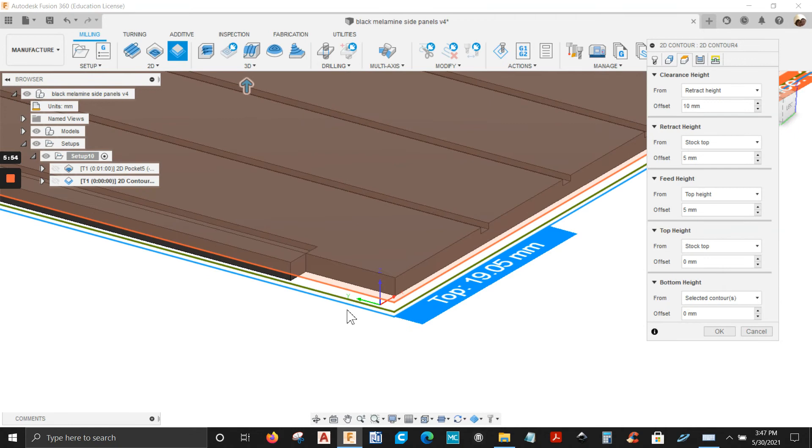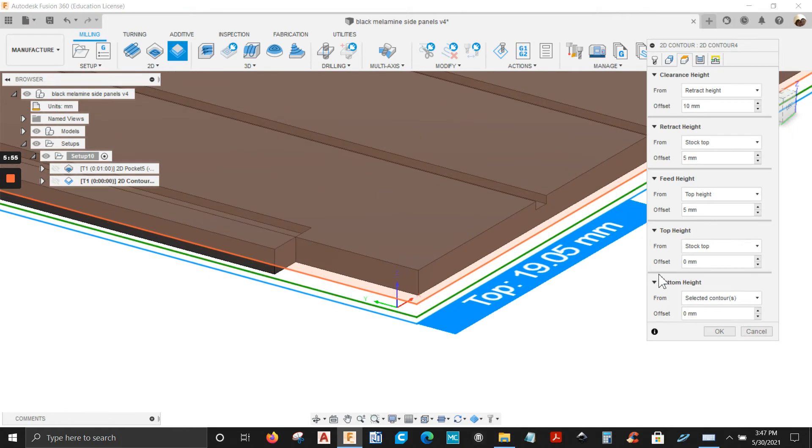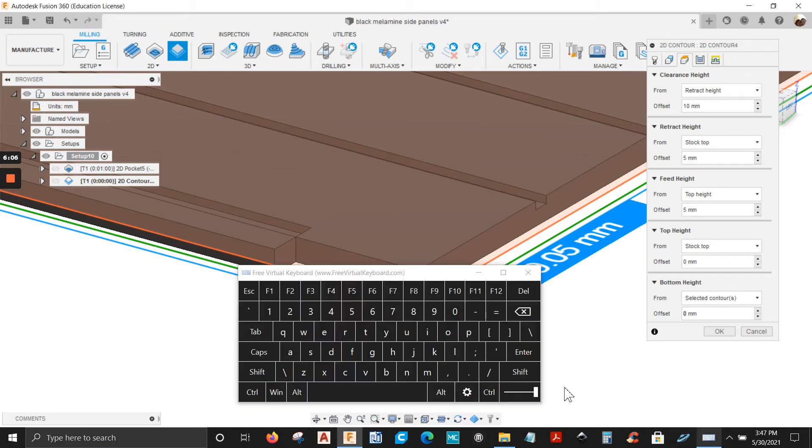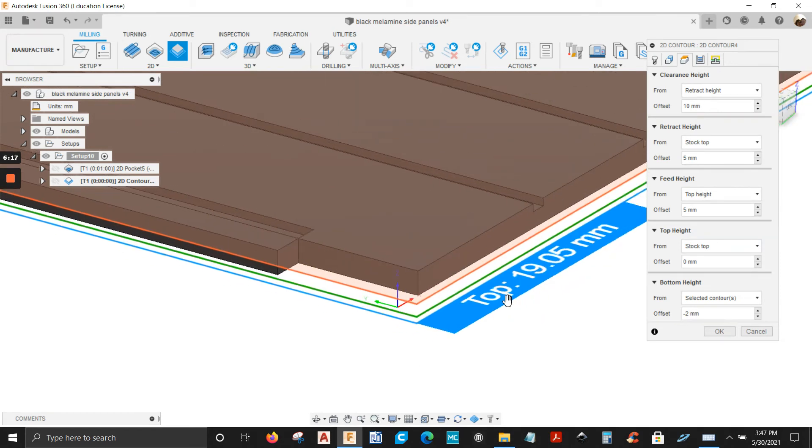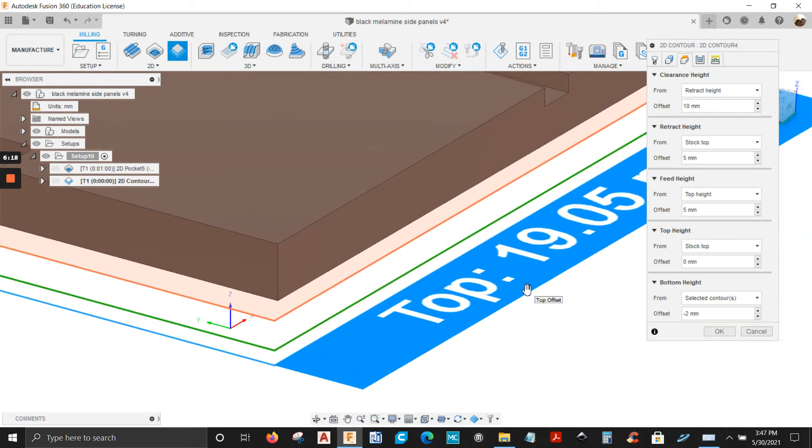Next tab — heights. I'm going all the way through. It says bottom height — we're going to write down mine is 2mm. Let me get my floating keyboard. Some of the keys on my keyboard are not working because my daughter was using the laptop and she spilled water on it.